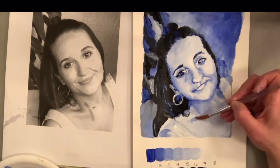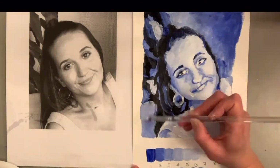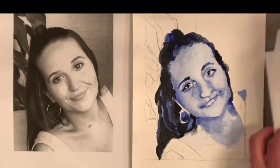If you have never painted before, this video is for you. I will show you how to use acrylic paint to create a monochromatic painting, focusing on shades and tints of just one color.